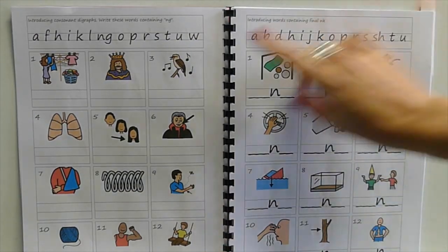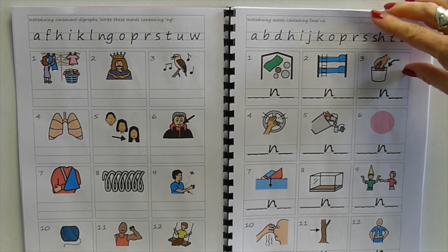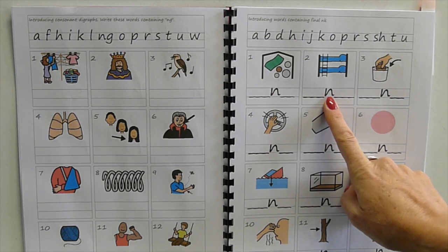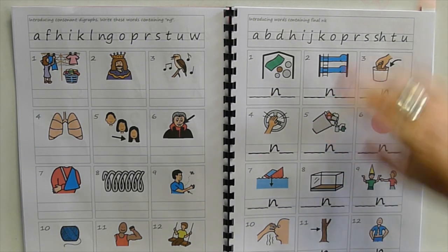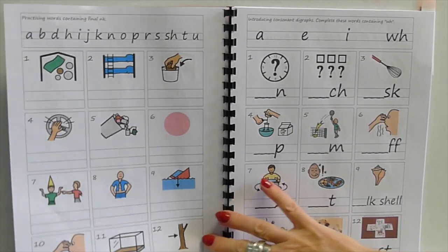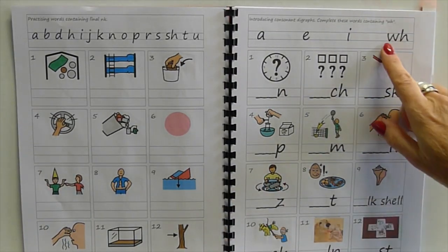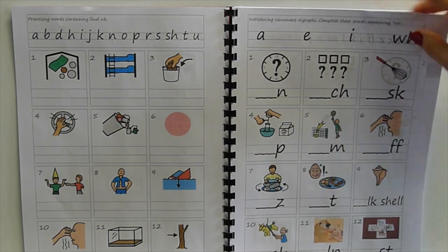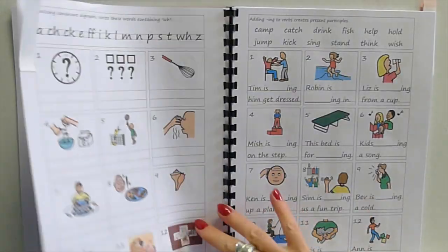Writing the whole word, then realizing that in 'bank' and 'bunk' we don't write the 'g' — we write 'nk' — so 'dunk' and 'honk'. Sometimes 'ng' is written with just 'n' when it's before a 'k'. Then 'wh' as in 'when' and 'which' — in the old days people said 'when' and 'which' differently, and some posh people still do.